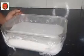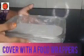Then we put the ice cream in the freezer and put the food wrapper in the freezer. Now let's keep the ice cream in the freezer. Let's put the ice cream in the freezer and go to the plate.